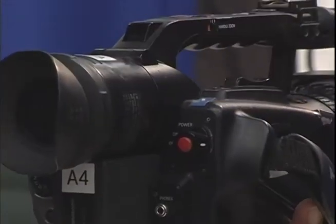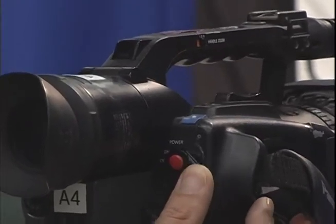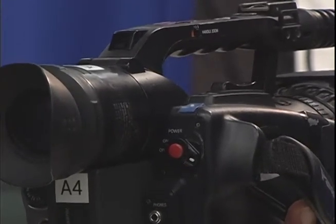A very important feature is the on button on the camera. To start it, you just put your finger here and move this slider into the on position.